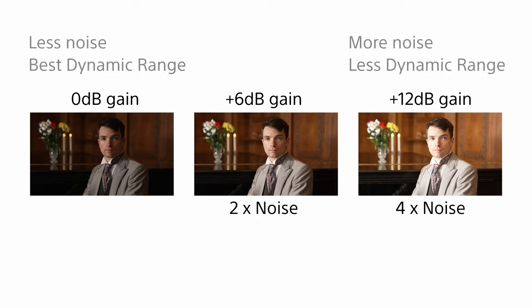Adding gain may also in many circumstances result in decreased dynamic range. So while adding gain may be beneficial for making the pictures brighter, it can also make the images too noisy to be useful.